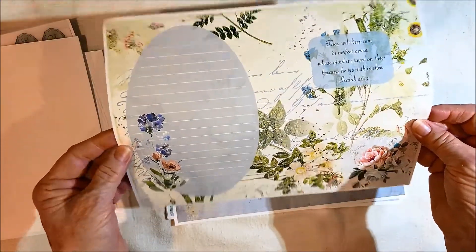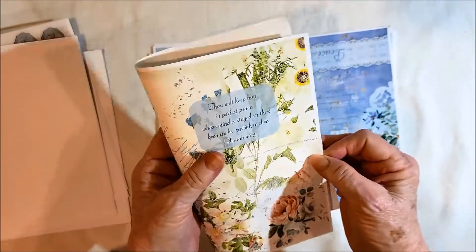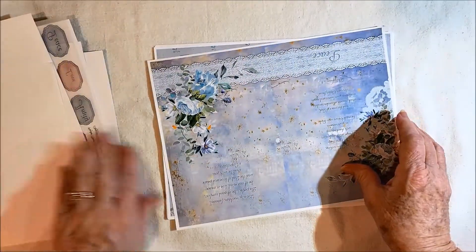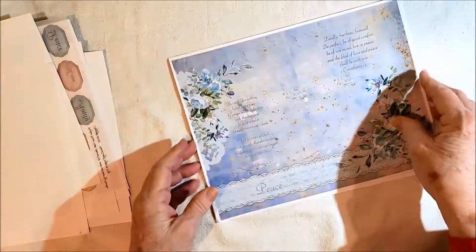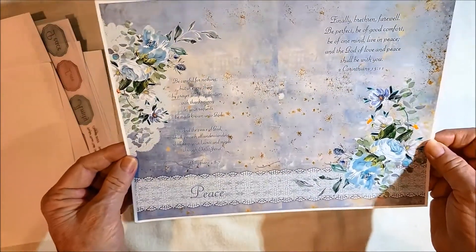Here's the first page, and of course this folds in half, so you're going to see half and half. This is my second take, by the way, because my camera quit working.